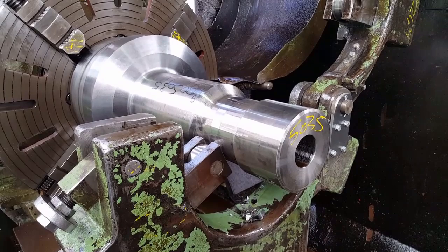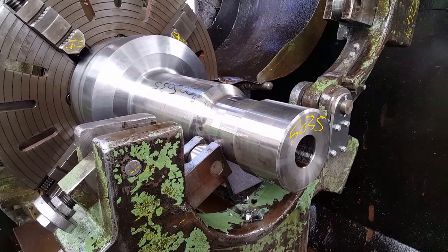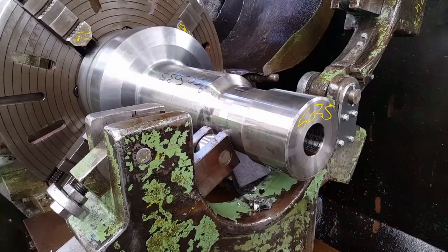These are bored to a depth and then they have to be ball-ended on the end. So they bore them here, then put them onto another machine to counter-bore them with a twist drill.